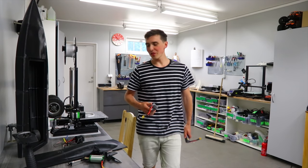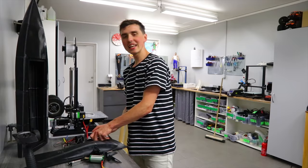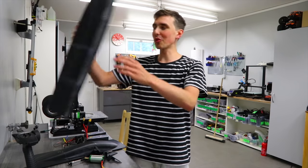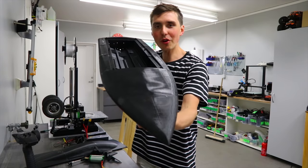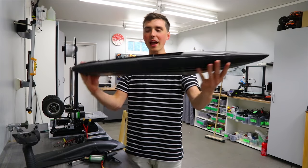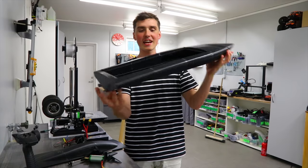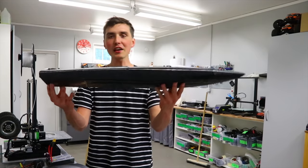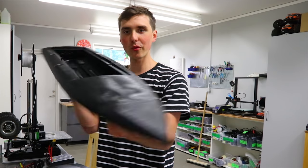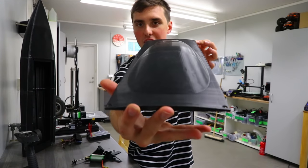Hey, what's up guys, welcome back to another video. Today is the day — it's finally happening. I've been brewing on this idea for way too long: a huge RC 3D printed boat, printed with black PLA filament on the CR-10S, just absolutely enormous. And I like the fact that it's not one of those toy boats — it's the real deal we're working with here.